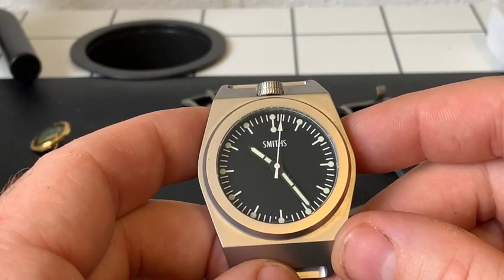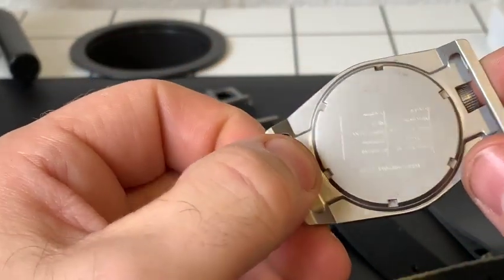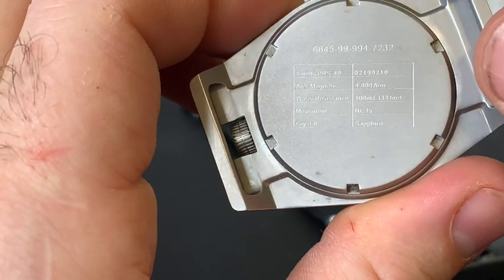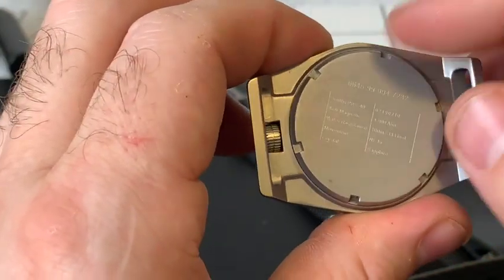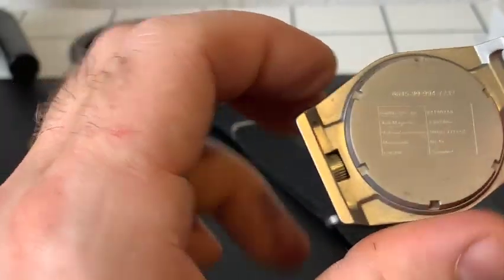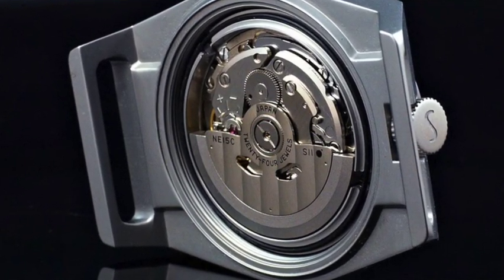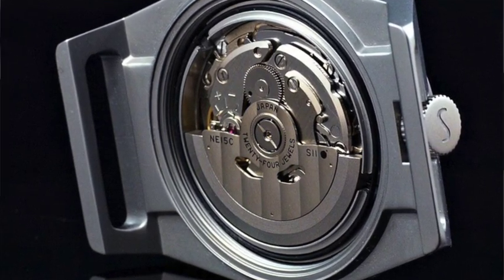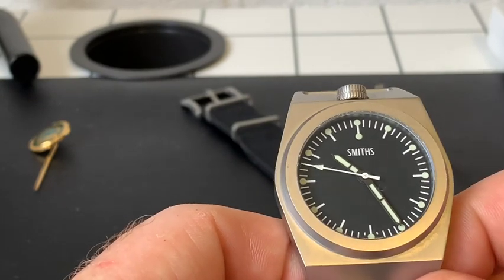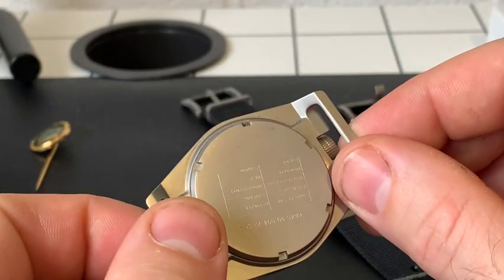There is a screw-down caseback with all the relevant markings. Underneath it, if you were to remove it, you'd actually see an anti-magnetic shield over the movement. The movement in this watch is a Seiko 6R15, which is a step up from the Seiko 5 range — it has a better power reserve and better timekeeping. I have the same movement in a Seiko SARB and it's proven to be quite excellent.